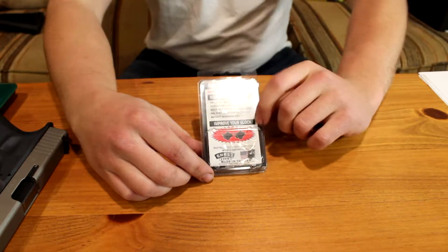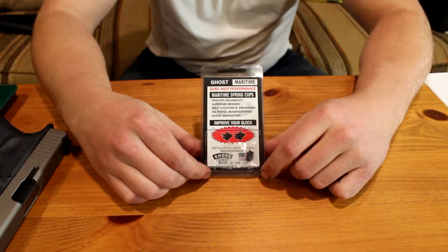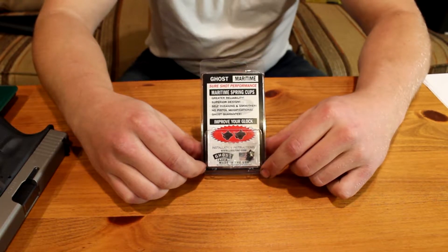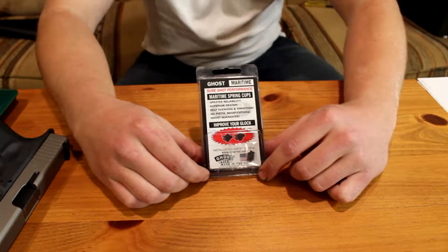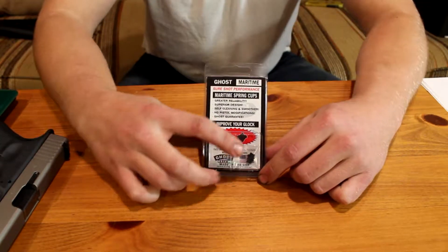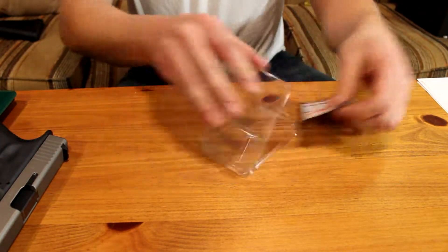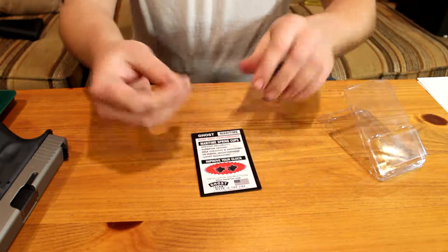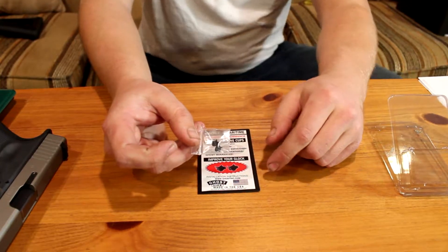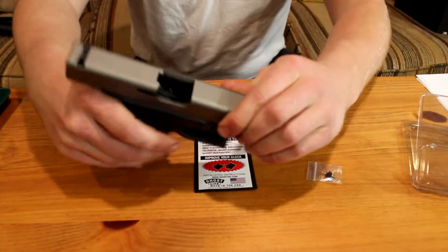I've used other products from Ghost in the past and have been relatively happy with them — no real issues. I put their spring kit in my Glock 17 and it definitely improved trigger pull and made it a lot more crisp. Without further ado, let's break in here. I already have the Ghost maritime spring cups installed in my firearm, but I'm gonna break it down, pull them out, and put them back in. You'll also see the OEM ones that came in the Glock itself.